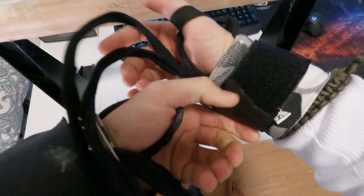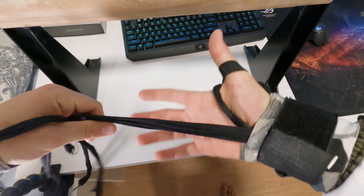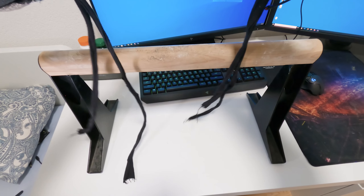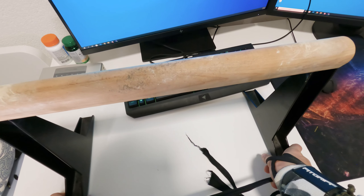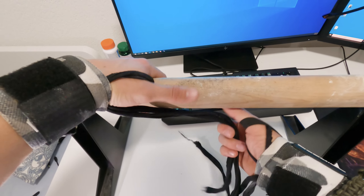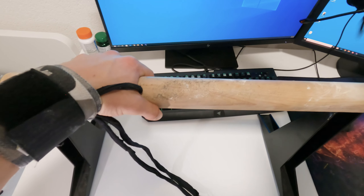Make sure the wrist wrap is firmly positioned on your wrist — comfortable of course — and that's it. Now I'll show you how I secure my hands to the pull-up bar. Of course this is not a pull-up bar, this is a parallel, and the problem is that the bar is a bit too thick, so I'll try to show you anyway.